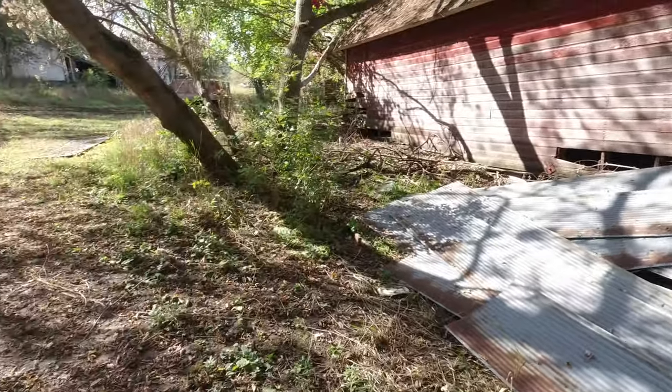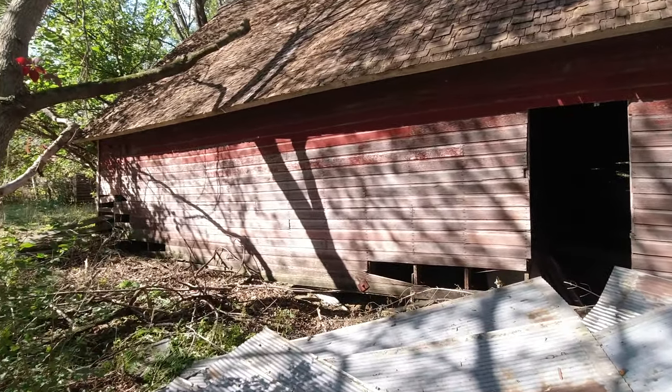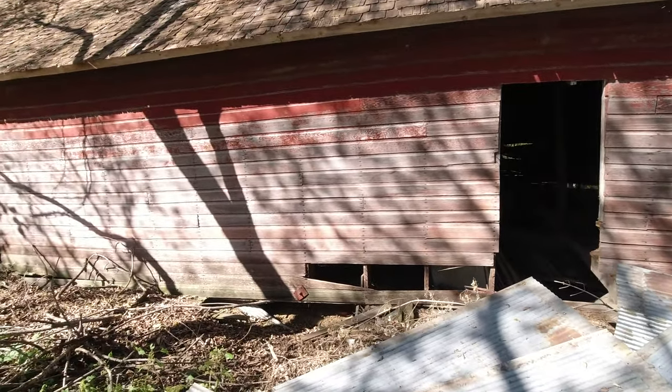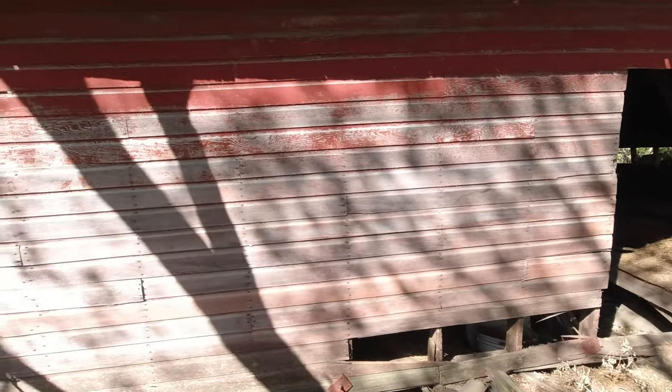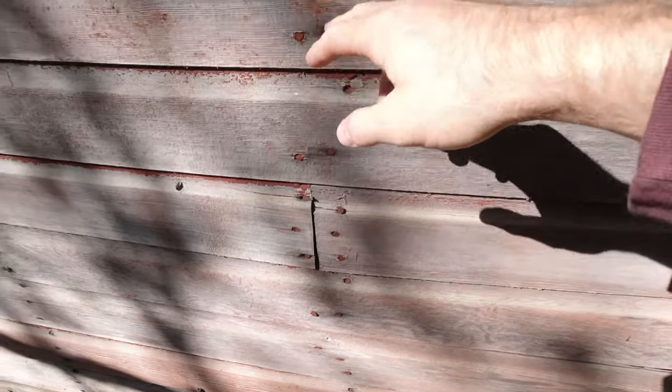I need to get it all stacked up on a pallet and put inside. What we need to do now is get some siding for the garage because we have quite a few holes in the side. What I'm thinking is hopefully I can get these boards off of the barn, but the big problem is they're on there pretty good. Each stud has like three nails — some have two — and I just have a feeling it's going to be very difficult, but I'll just start prying and hopefully something will happen.